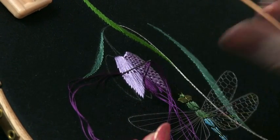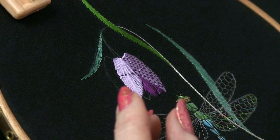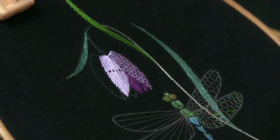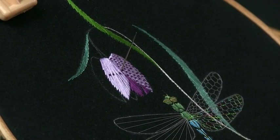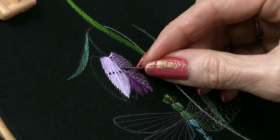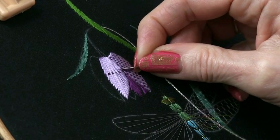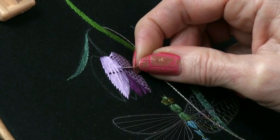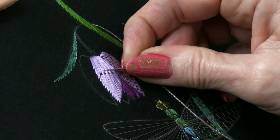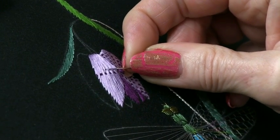Pop your needle down through your fabric — don't pull it too tight, you don't want to distort the underlying stitches — then come out again on the same side that you began. This is where the cunning stuff starts. This time you're going to put your needle across, pretending it's your little shuttlecock, picking up and laying down the opposite few strands of silk, over and under, over and under.